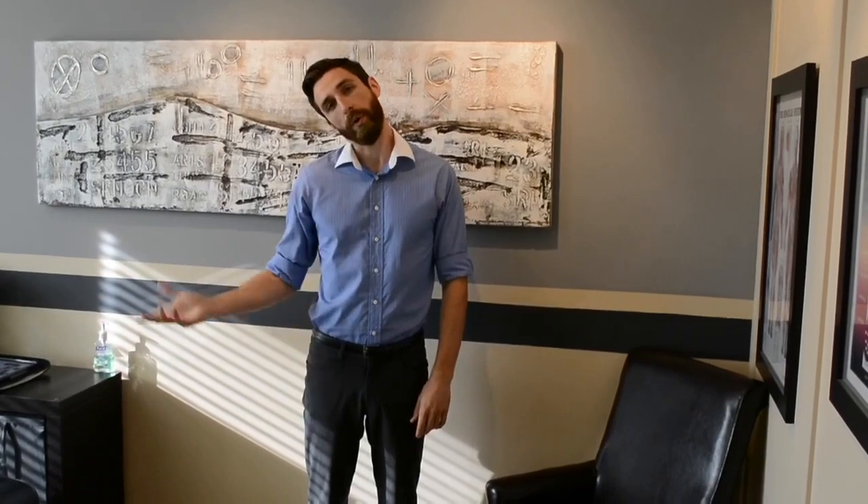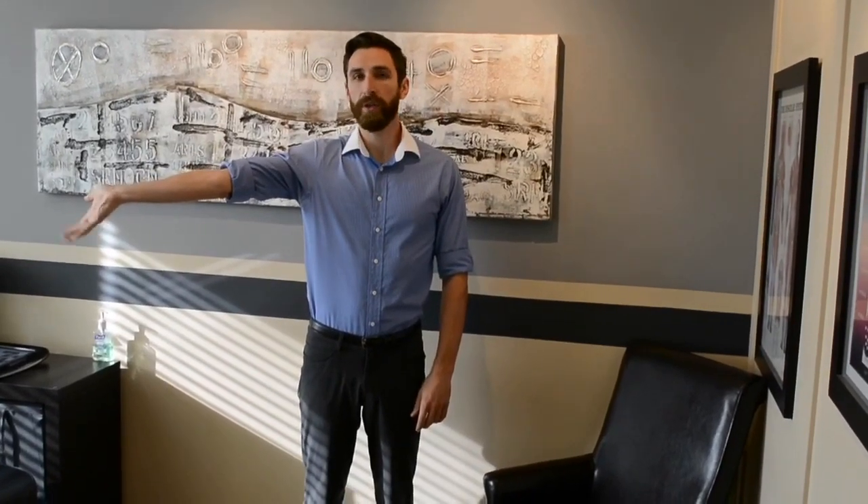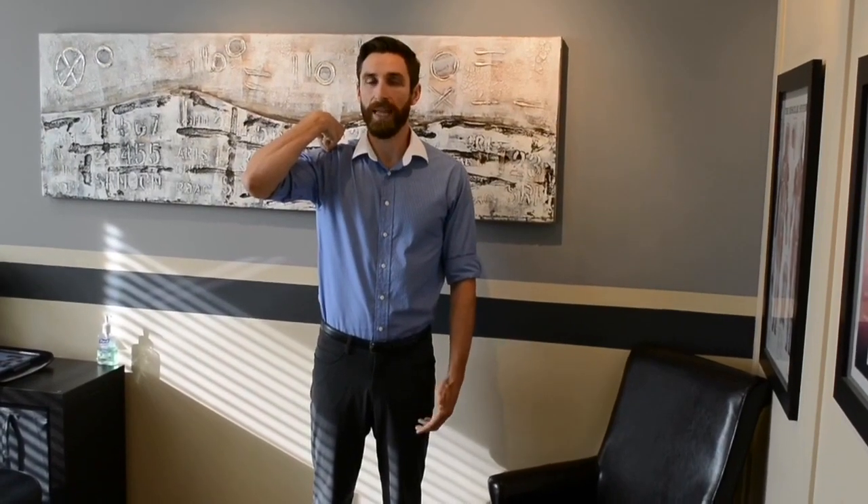So for the head to stretch, it'll be head away. To slack, it'll be head towards my right hand. For the arm, it'll be wrist back, fingers back to stretch, and wrist in, crunch up to slack.